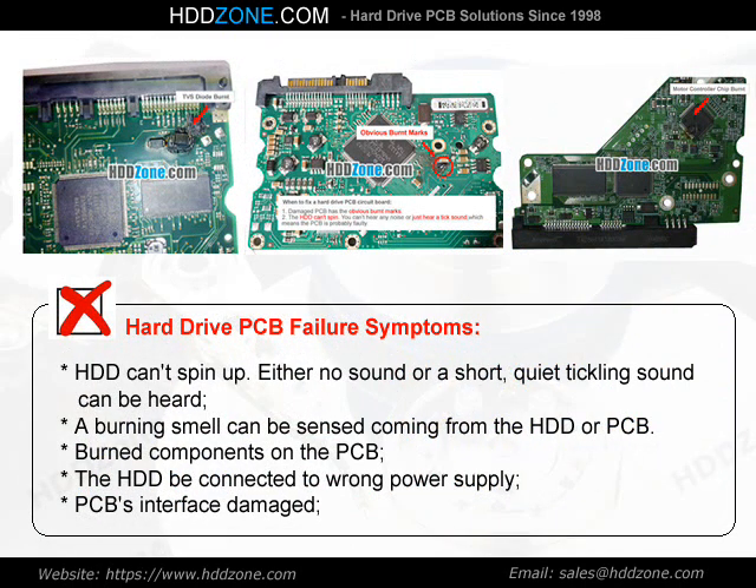Hard Drive PCB Failure Symptoms: The HDD can spin up. Either no sound or a short, quiet ticking sound can be heard. A burning smell can be sensed coming from the HDD or PCB. Burned components on the PCB, the HDD being connected to the wrong power supply, or PCB interface damage are common causes.